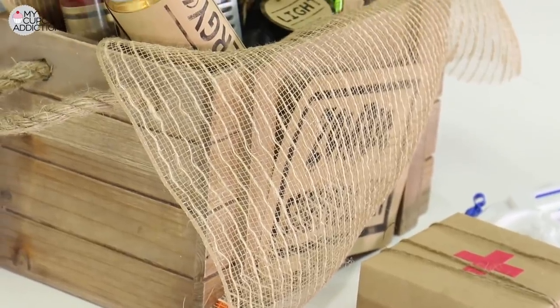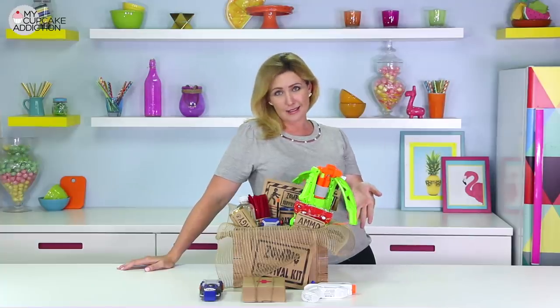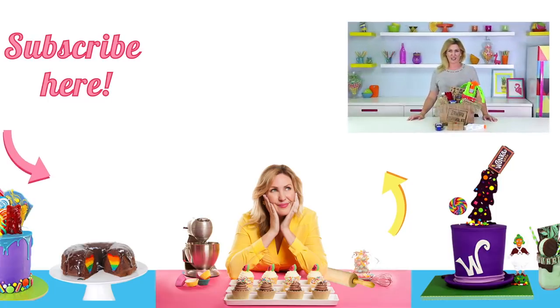A zombie apocalypse kit is one of those things that you don't even know you need until you need it, so I suggest having a really nicely styled box of candy, guns, and water pistols on hand always, just in case. I'm actually kind of looking forward to the end of the world — is that weird? If the zombies come, I'll be the one eating candy in the kitchen. Not fighting. Just eating. I'm okay with that.